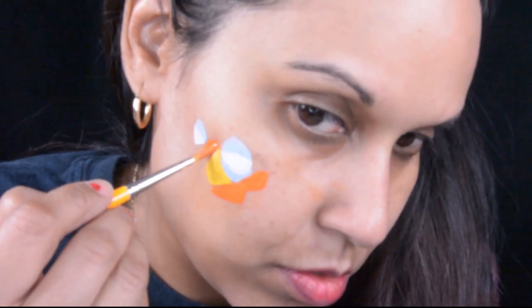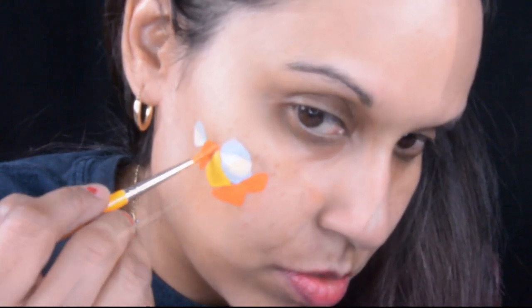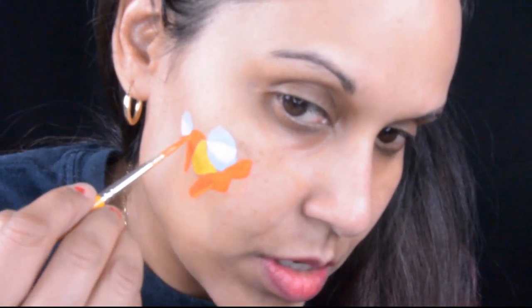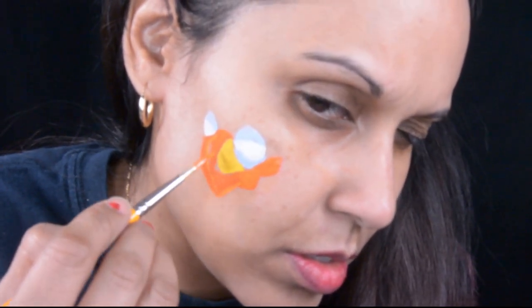I am using a reference photo that I found online. Right about now you can't tell that it's Zazu, and you probably won't be able to tell until I outline in black.